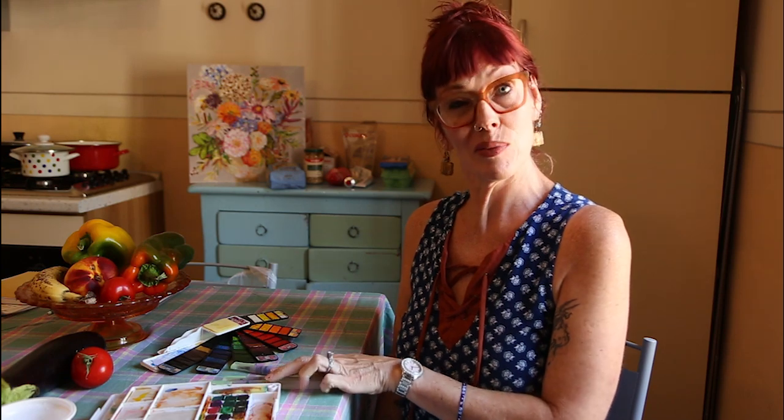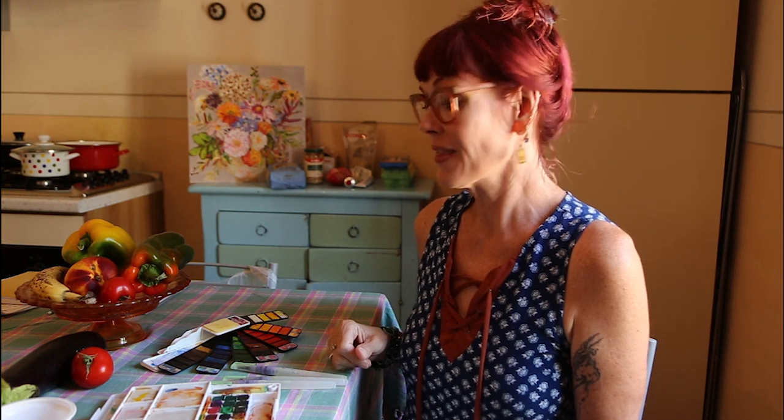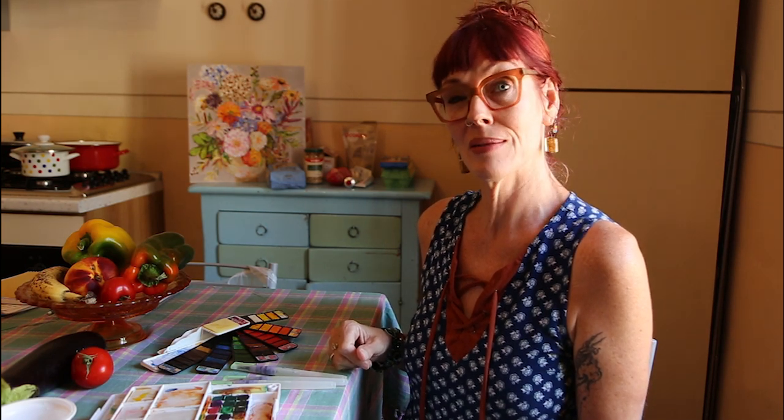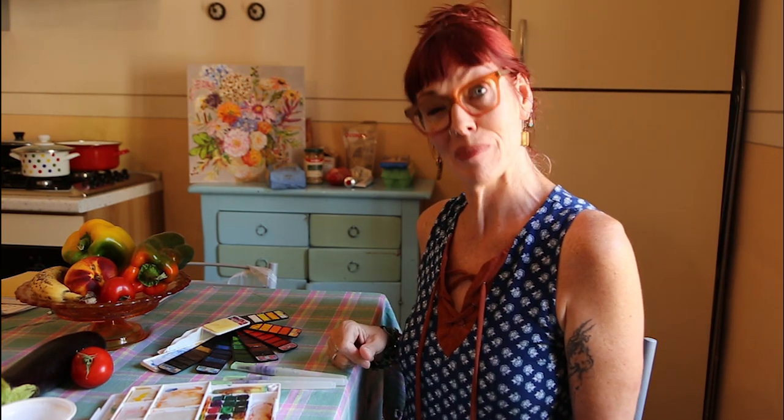We're going to do this in two parts. This week I am going to demonstrate the qualities that I prefer of the two boxes that I have with me and demonstrate how the water brushes work. Then next week we will get into the watercolour sketching of these beautiful vegetables that I managed to get on my own with Google Translate, some simple sentences in Italian and some pointing. These came from the local farmers market — they're very colourful and I chose them just for this tutorial. I will eventually eat them but I chose them to paint.